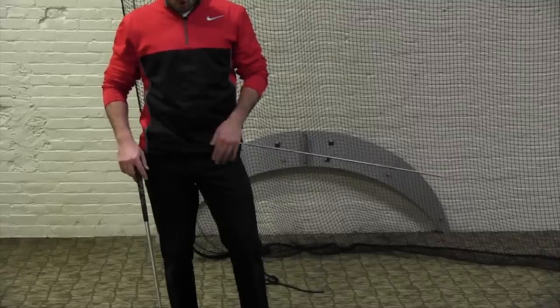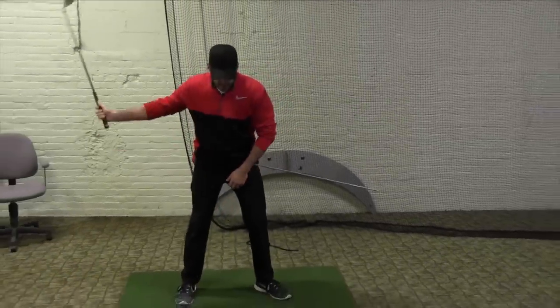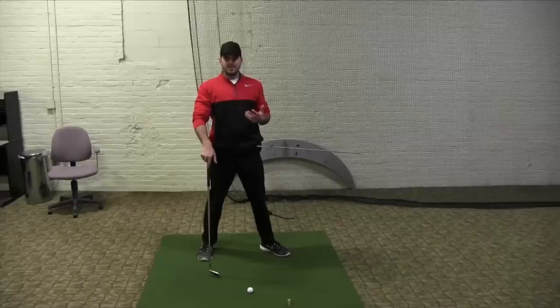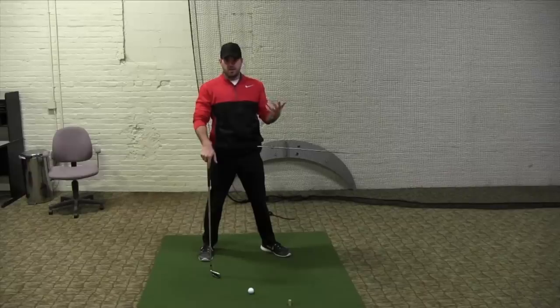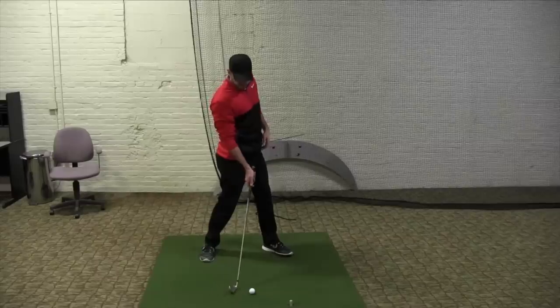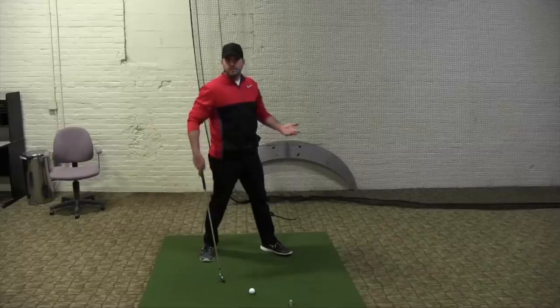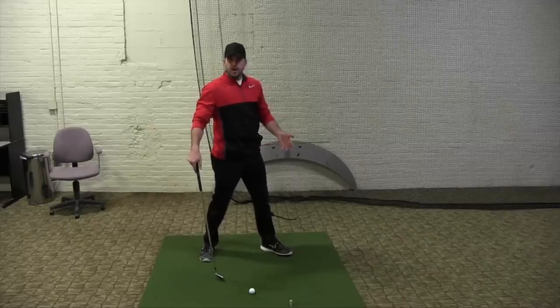Now here's the goal with it. At impact, if we look at better players, there's obviously a correlation with how open their body is and how well they strike the ball — how far they hit it, how good they are. It's a huge correlation. Typically in terms of the hips themselves, we'd be looking for something along the lines of maybe 45 degrees as a simple ballpark average of how far open you should actually be at impact.